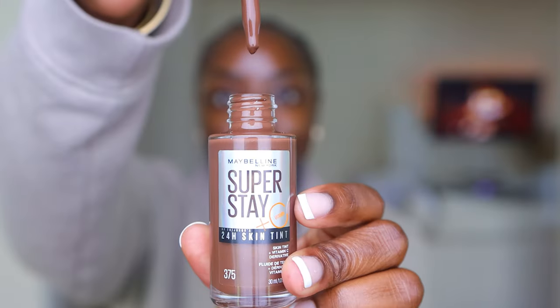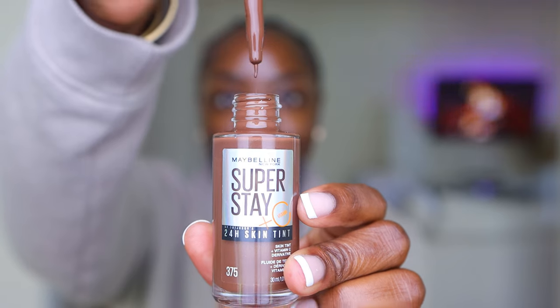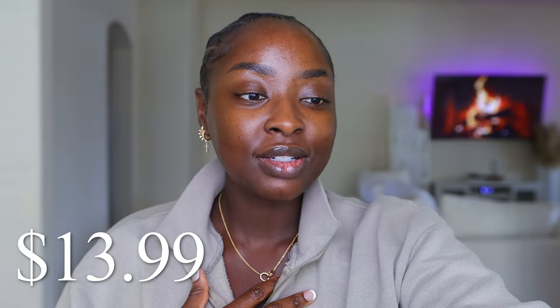I have with me the new Maybelline Superstay 24-Hour Skin Tint. This is shade 375. This is the darkest shade of what was sent to me — it goes 372, 374, and 375. I found 372, 374, and 375 at Target. And this is $13.99.